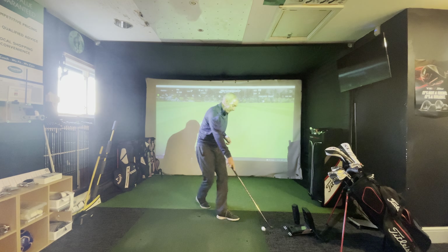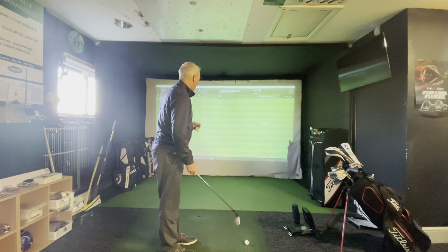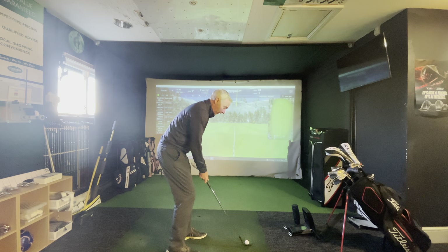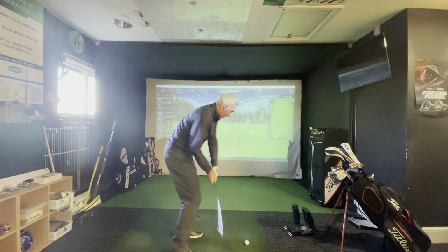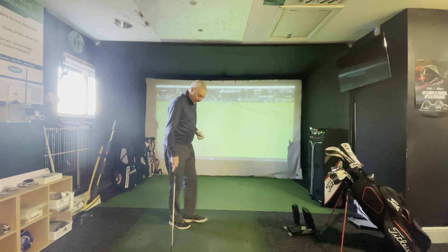Obviously whilst I'm doing this, I'm also walking to get the golf ball, I'm getting the blood flowing — everything's just gently loosening me up for my round of golf. So I'm up to 44 yards now, so maybe I'll hit one more to try and get to 50. That one's gone around about 55.